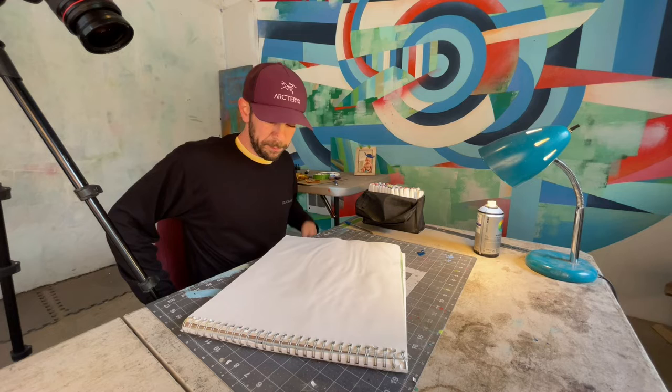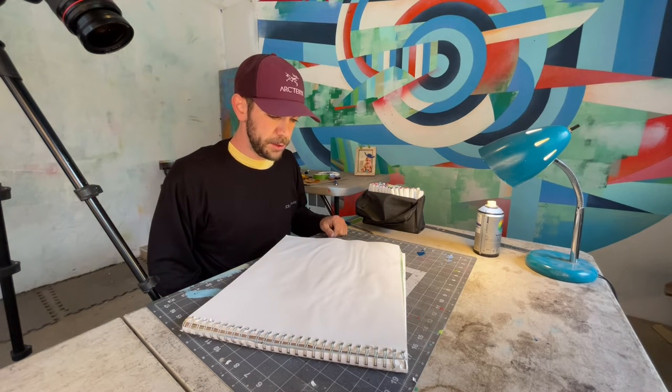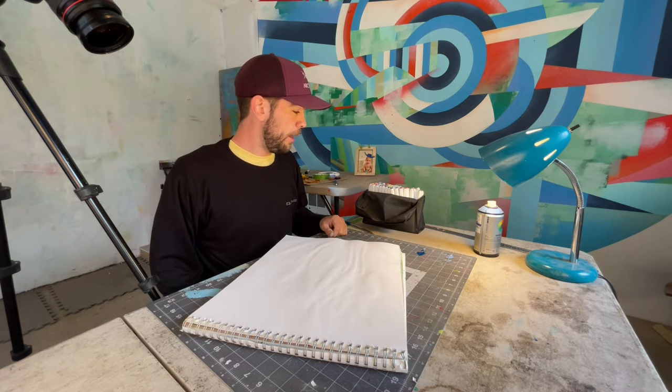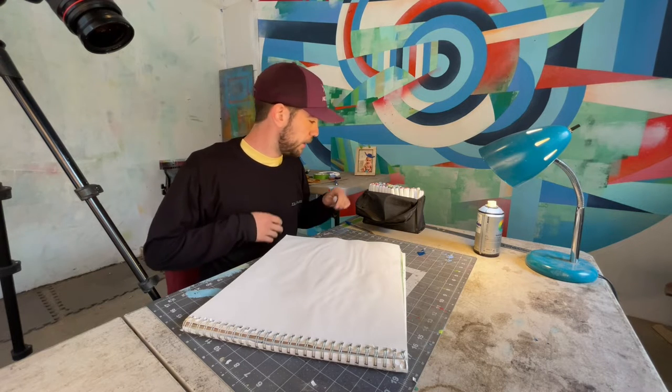Hey, welcome to Uncle Meek's Art Time. I'm Uncle Meek and today let's see what we should draw. I think we're gonna draw a pickup truck. We'll see what goes on in the back.